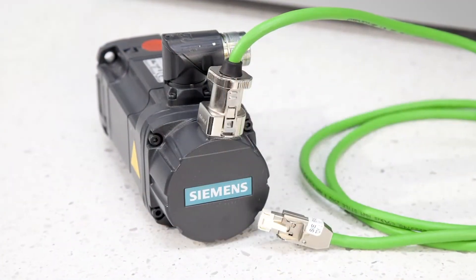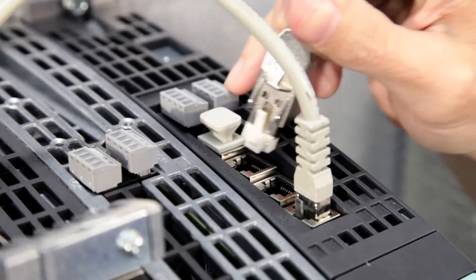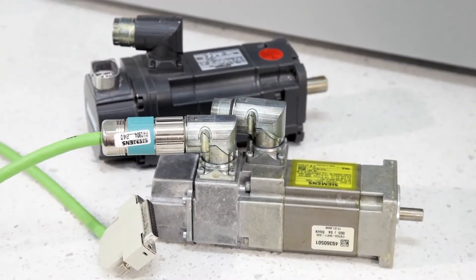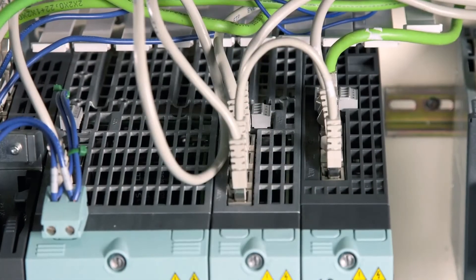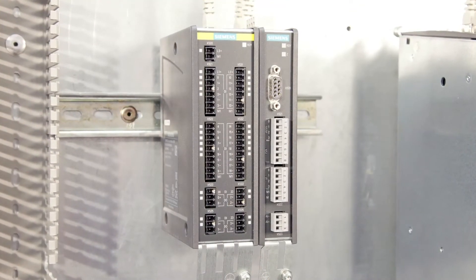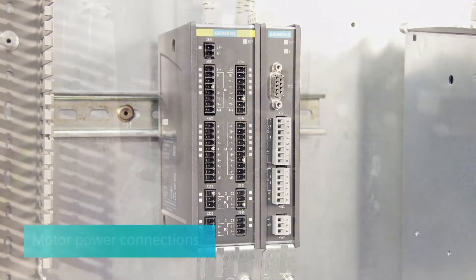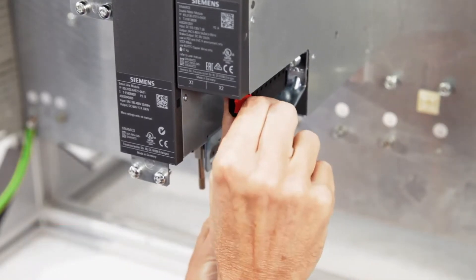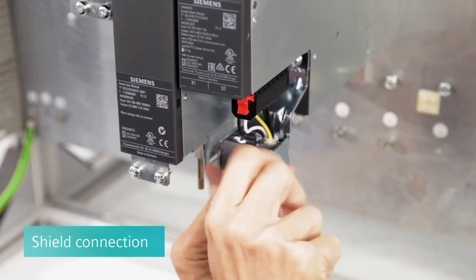Motors with DriveCliq send both the nameplate data as well as encoder feedback over the same cable. If the motor has a DriveCliq encoder, just connect it back to its motor module. If the motor does not have DriveCliq, the encoder is typically connected to an SMC module and then brought into the S120 system via DriveCliq. Additional modules, such as Failsafe I/O and Pulse Emulation, are available and easily integrated into the system as well via DriveCliq. Motor power connections are made at the lower side of the motor modules. This is also where the shield connection is made.